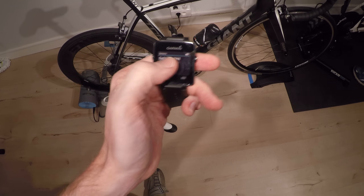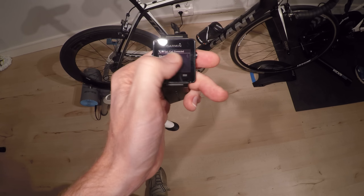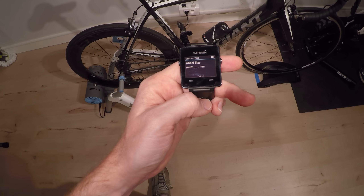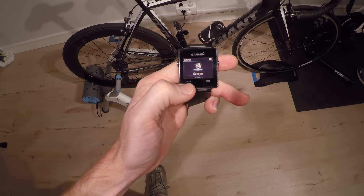Now I can open it up and add the wheel size if I wanted to. I can do Auto, which will do it automatically from GPS outside, or I can go ahead and specify that manually. I'm going to leave it as is for right now, and then go ahead and back out.